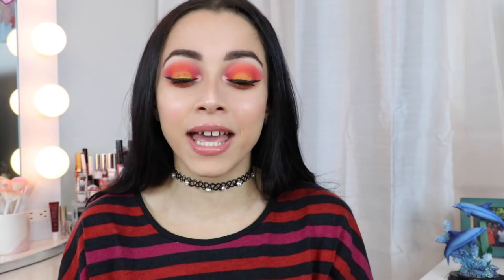Hey guys, today's video is going to be on this sunset makeup look. I was searching Google to see which kind of sunset I wanted to do, and this one was the one. There are so many different ones I want to do all of them, but this was the first one. It's easy but it's all about blending and packing on that eyeshadow. If you want to see how I created this look, just keep on watching.